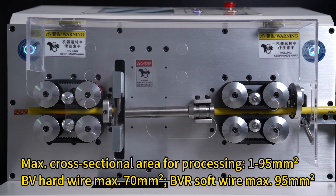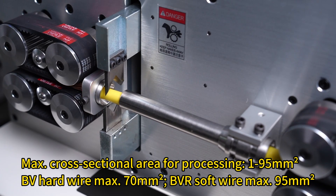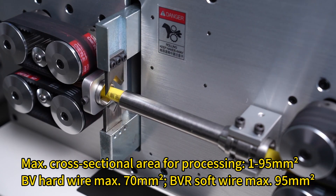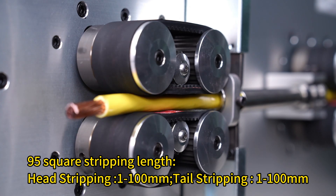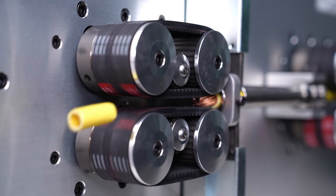Cross-sectional area for processing: 1-95mm². BV Hard Wire max 70mm², BVR Soft Wire max 95mm². Stripping length: head stripping 1-100mm, tail stripping 1-100mm.